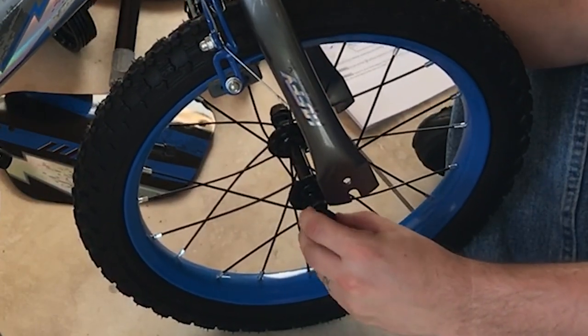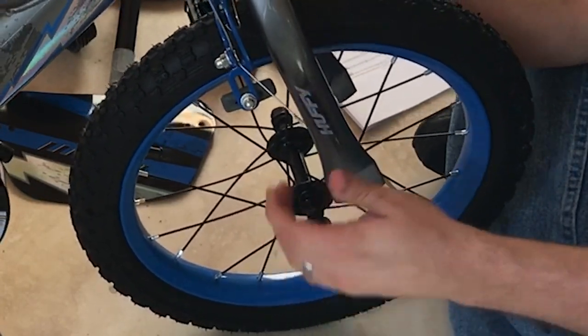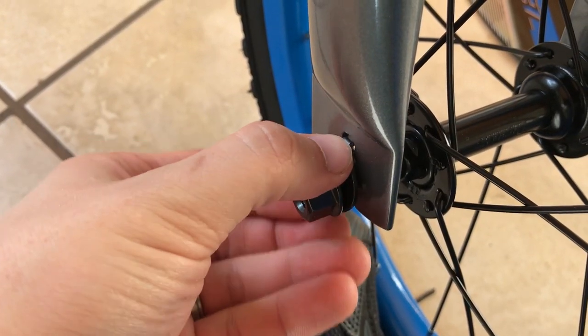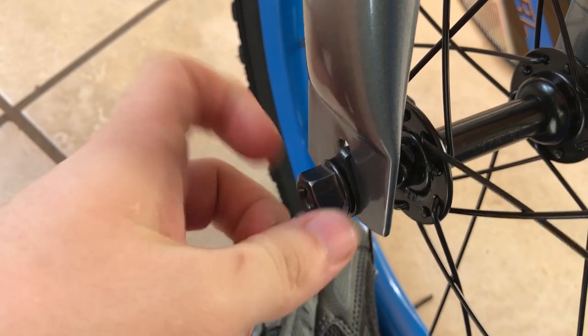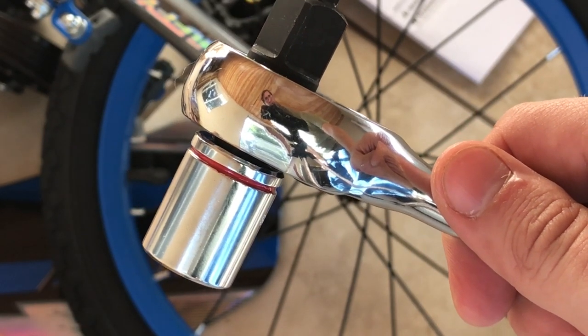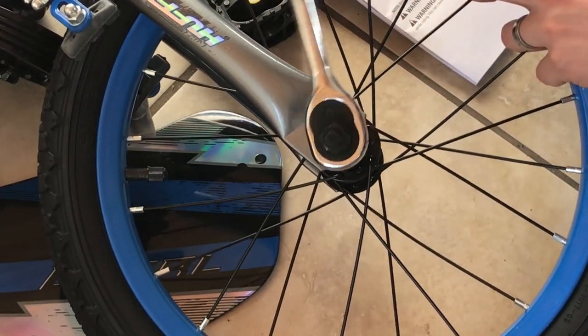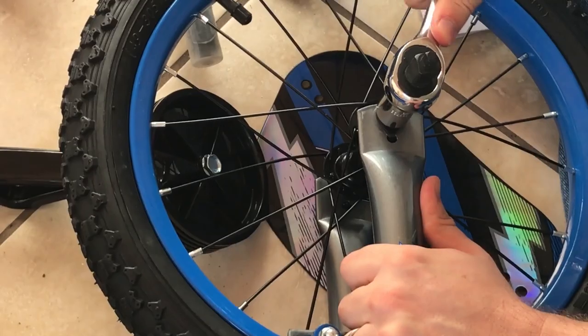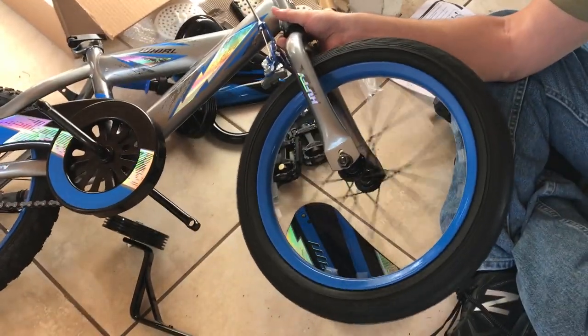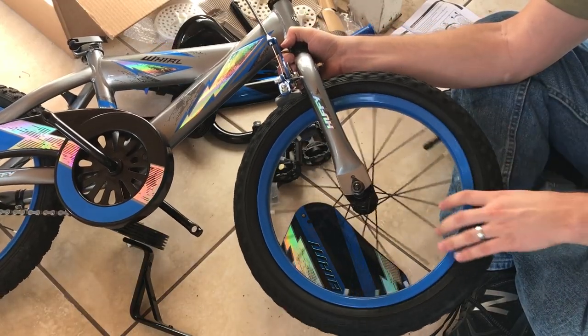There are also washers — you want the washers to be on the outside. Take this washer here, put it through that hole, and hand tighten it. Same on the other side — get it in the hole and hand tighten it. Using a 5/8-inch ratchet, tighten the wheel. Spin it to make sure the wheel spins freely and doesn't contact anything — it doesn't, so it's good.